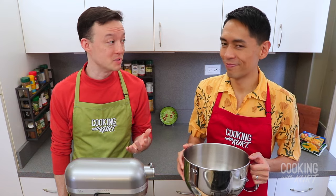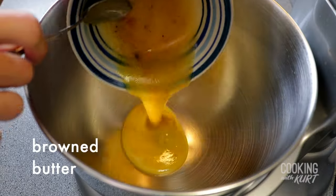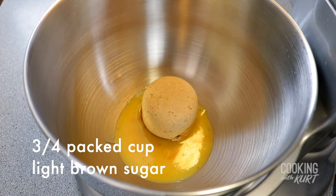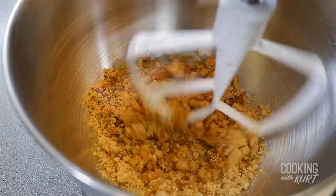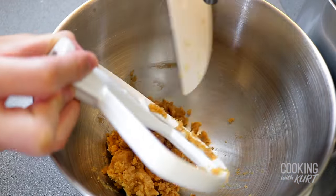When your ingredients are at room temperature, in the bowl of your stand mixer, add in the room temperature brown butter and three-fourths packed cup of light brown sugar. With the paddle attachment, mix on medium speed until the mixture is smooth. Scrape down the bowl and paddle attachment.